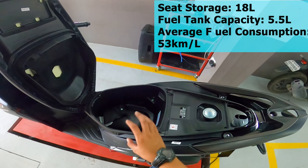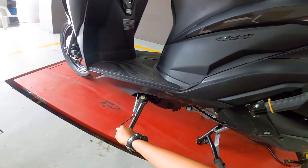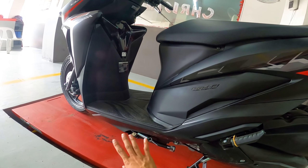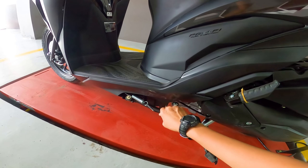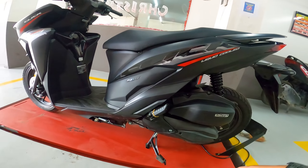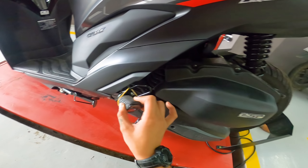The U-box has an 18-liter capacity, which can fit a full-face helmet depending on the size and shell shape. The side stand has a kill switch — the engine will not start if the side stand is down, which is an added safety feature of the Honda Click.